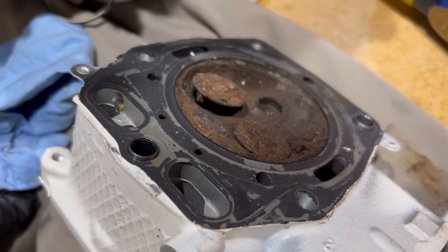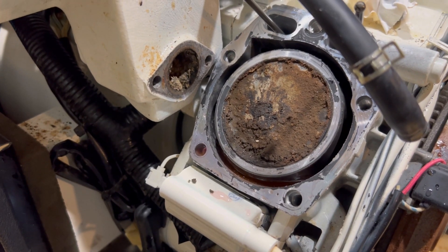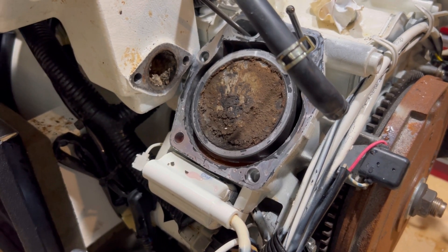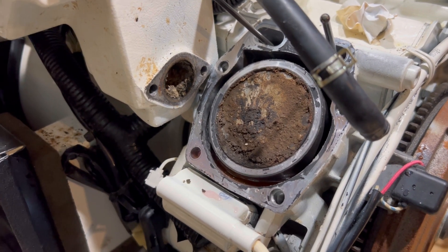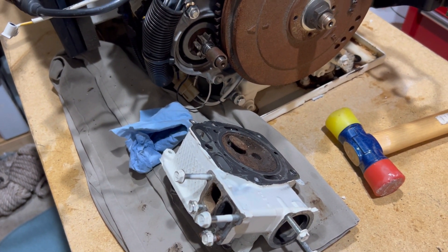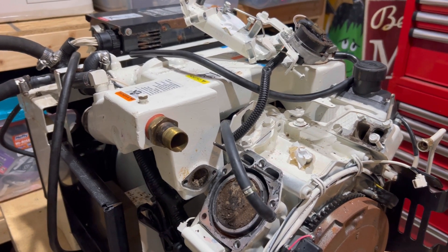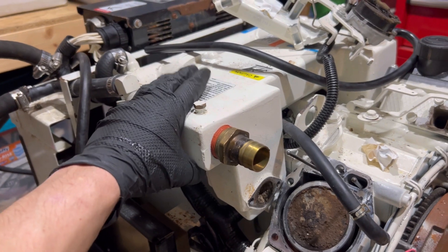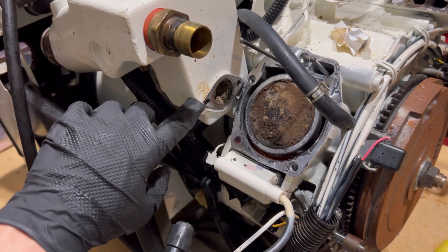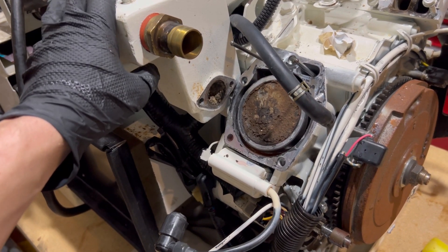We'll see if this can be cleaned up or if the head just needs to be replaced. We'll do the same for the pistons — see how that looks once we clean all the gunk out. We'll start getting ready to rebuild and see if just maybe with a couple new parts we can get compression back in this cylinder. We'll probably end up replacing the exhaust — maybe try to clean it or just replace this whole piece here, since we know there's a lot of water here that shouldn't have been there. We'll take a look at that and keep you guys posted.